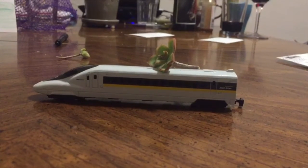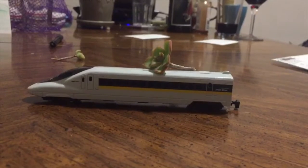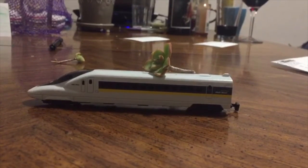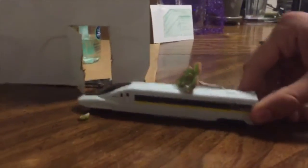Welcome to the grape certification process. My name is Tommy and I'll be your guide through this wonderful journey today. Come on along! This process can take anywhere between seven to twelve years to get your grape certified.